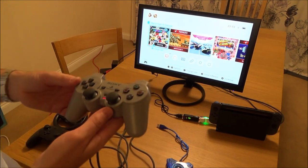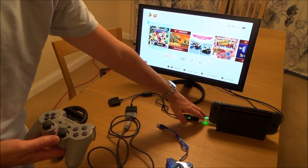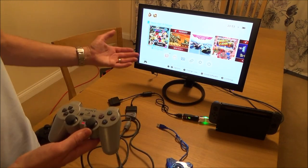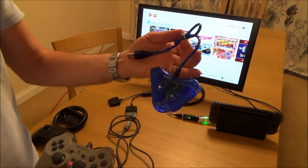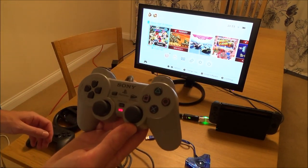Unfortunately, the PlayStation 1 controller doesn't work. I've got it connected into this adapter, into the Cronus Max, into the Brick Converter — nothing happens. If I plug it straight into the Brick Converter, nothing happens. If I use this one in any combination, it still doesn't work, so I can't get the PlayStation 1 controller to work.